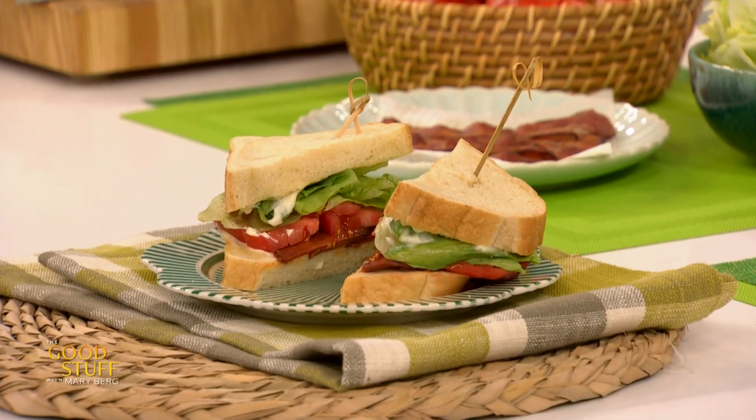Have you ever wanted to make the perfect BLT? My next guest has it down to a science, literally. Everyone, please welcome Science Sam.